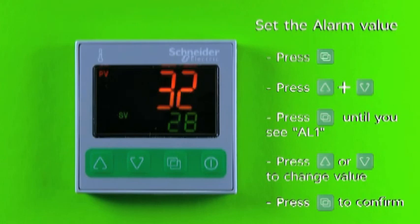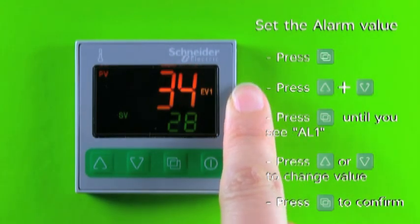After the alarm is activated, you can see the display showing EV1 on the screen.